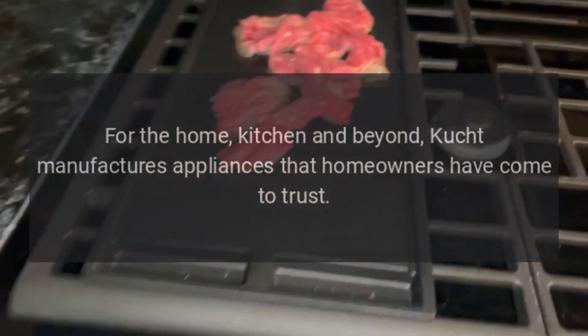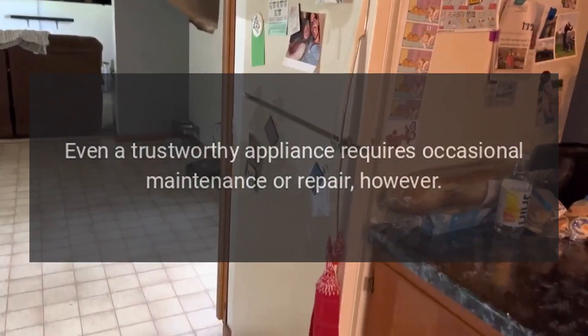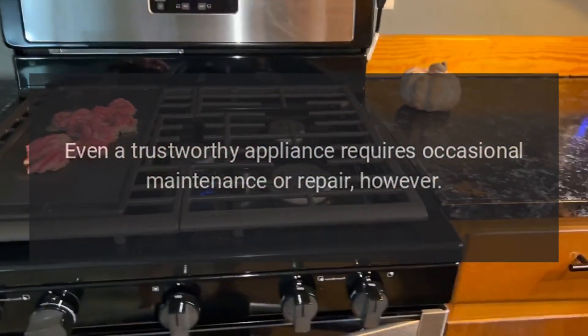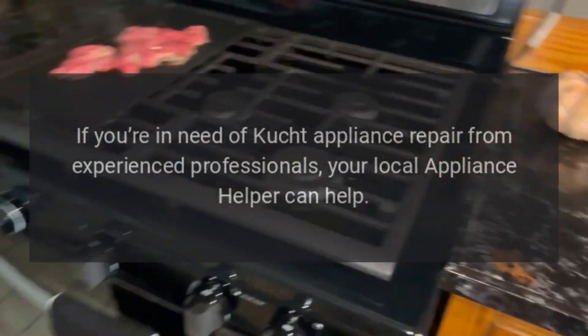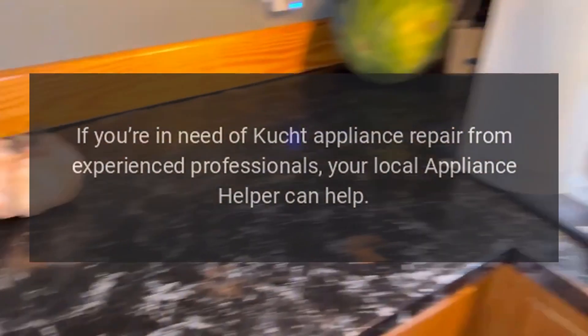Kucht manufactures appliances that homeowners have come to trust. Even a trustworthy appliance requires occasional maintenance or repair, however. If you're in need of Kucht Appliance Repair from experienced professionals, your local appliance helper can help.